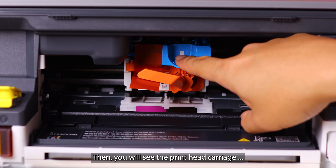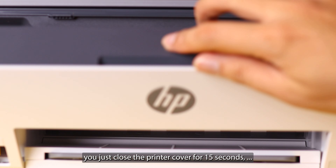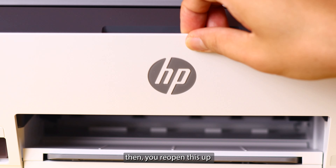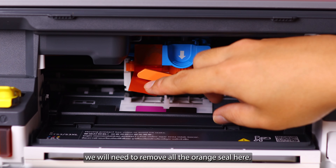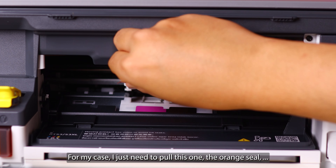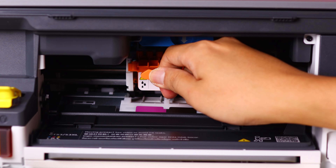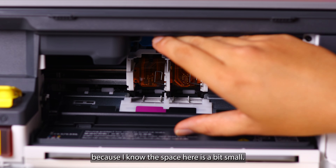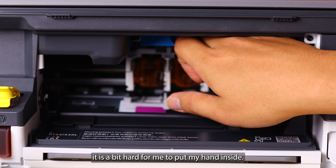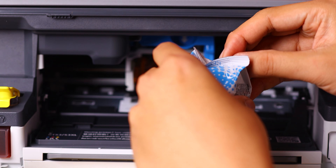Open the printer cover, then you will see the printer carriage move to the center. If it has not moved to the center, just close the printer cover for 15 seconds then open it up and you will see the carriage move to the center. Before doing the installation, you need to remove all the orange seals. For my case I just need to open up this orange seal, then you will see the area open up. Pull out this holder carefully — the space here is a bit small, especially for larger hands.